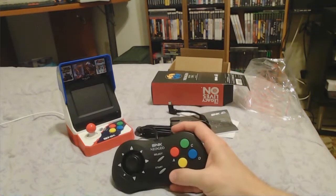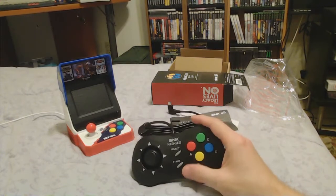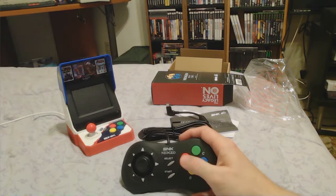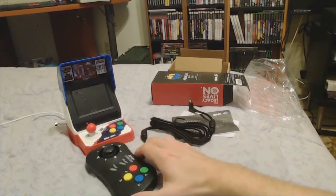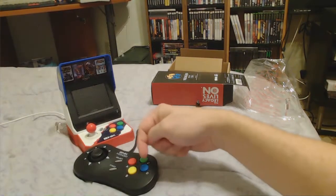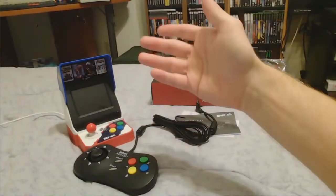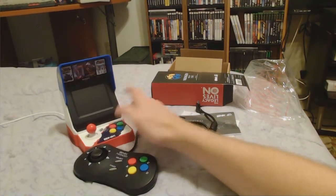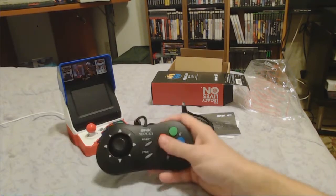Metal Jesus did a review on this unit and said the buttons were in the wrong order — and they are, compared to the original Neo Geo CD. But I think what they were going for is an exact match to the actual Neo Geo Mini, thinking that people coming to this for the first time will play the Neo Geo Mini, learn on it, and then want to pick this up with the same button layout for first and second player.